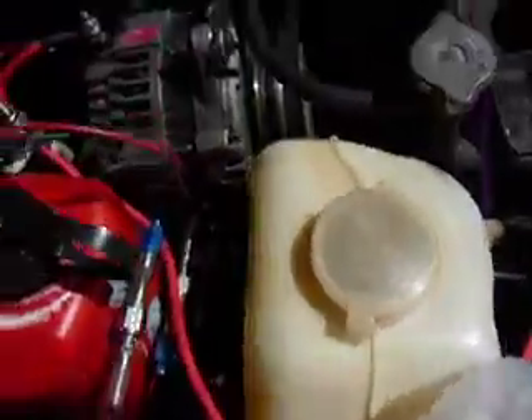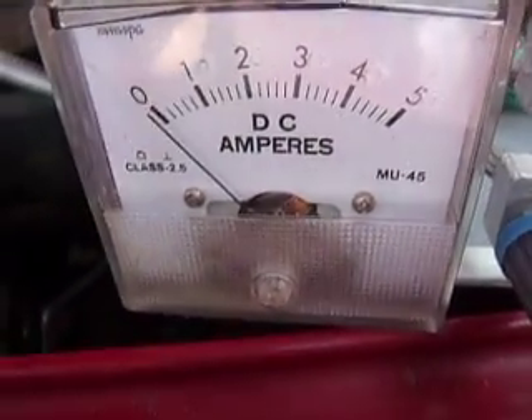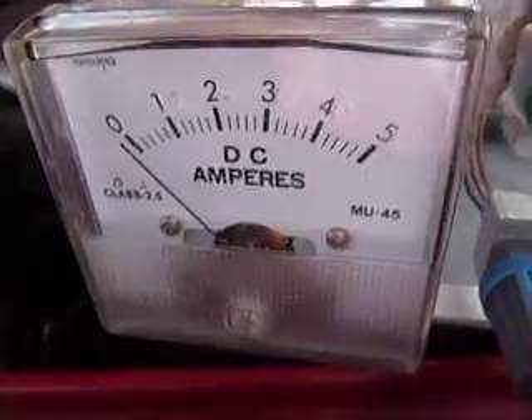You can see the second alternator is now totally under control of this unit. It's got a pulse width modulator circuit in there, a couple of nice MOSFETs doing the muscle. This ammeter has been calibrated now, so that's great.